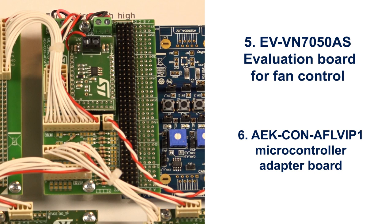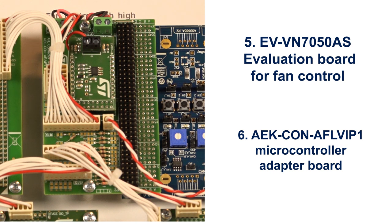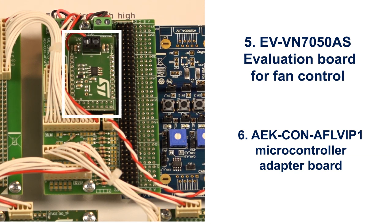The AFL connector board with a 4x37 connector is plugged to the Chorus 4M evaluation board. The board's dedicated connectors are for two stepper motor boards and an LED driver board. To improve noise immunity, filtering resistors are connected to the pins. In addition, the board hosts the VN7050AS evaluation board, the EV VN7050AS.